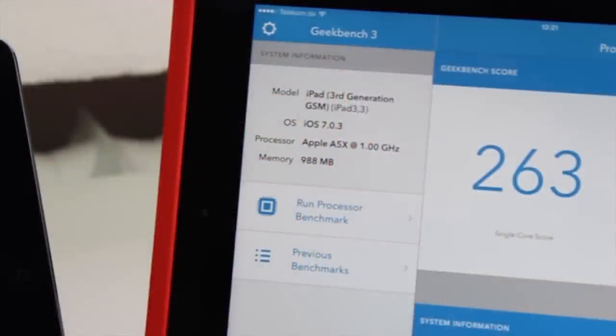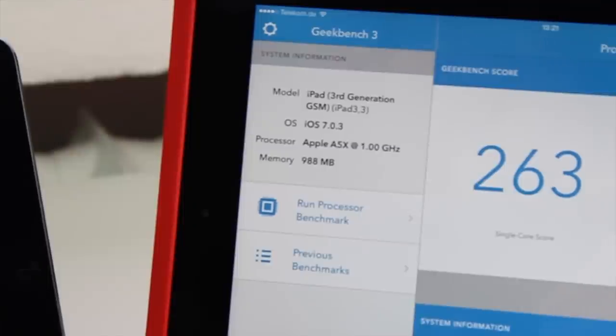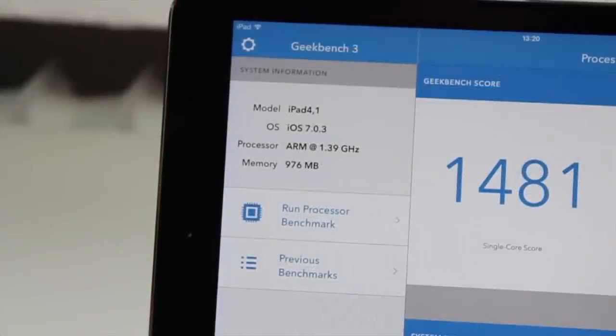Now let's take a look at the inside — the processor and GPU. Starting with my iPad 3rd generation: in terms of clock speed there isn't a huge difference on paper. The iPad 3rd has a dual-core processor clocked at 1 GHz, called the A5X, along with 1 GB of RAM. The iPad Air, released two years later, still has 1 GB of RAM and a dual-core processor, but it's a 1.39 GHz A7 — the same chip we know from the iPhone 5S.